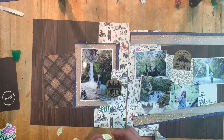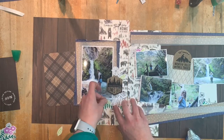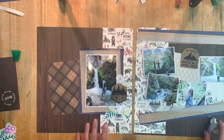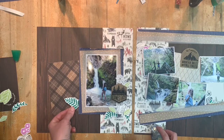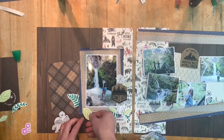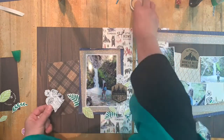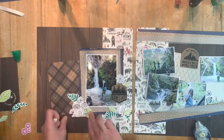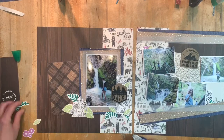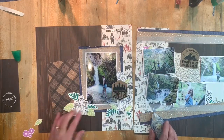While this is a double page layout, for those of you who like to create single pages, both of them could actually easily stand alone as separate pages. If you just add a little bit of a journaling block on this left page - perhaps tucked in under the title or under the photograph where I have done some clusters - that could be a single page layout. On the right, same thing - I would probably be looking to put the title or use that die cut in the centre top as my title. Don't think that these patterns are only suitable for people who like doing double pages.